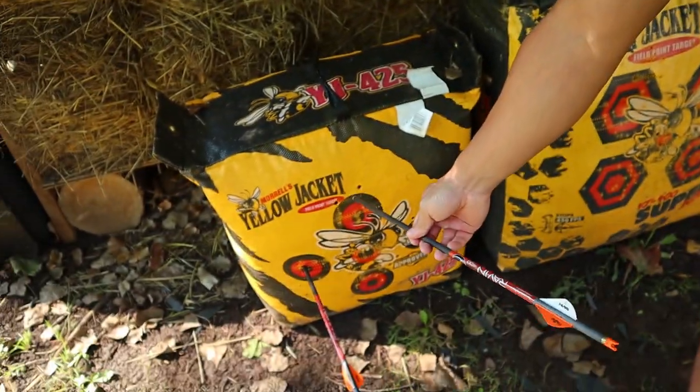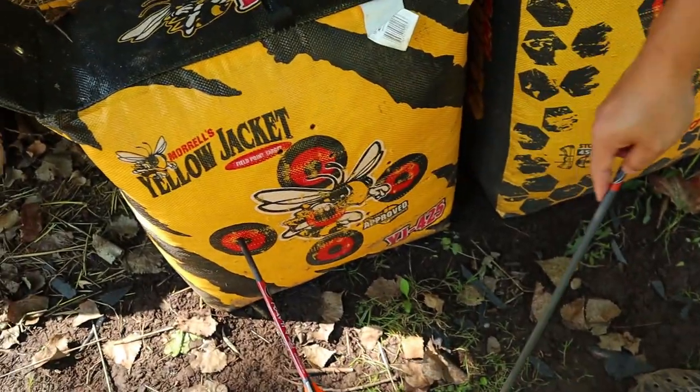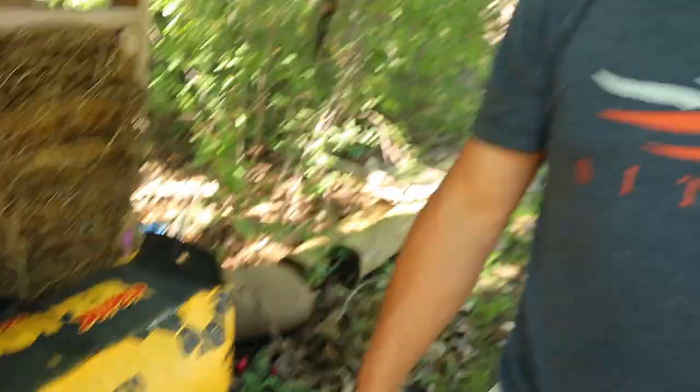If at 20 yards you're shooting about an inch high of your intended target, turn the selector ring to a slightly faster speed, because you're shooting higher than expected. If you're shooting low, your bow is shooting a little slower, so turn the dial to a slightly slower speed. Keep adjusting until you hit the bullseye.